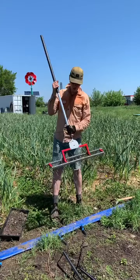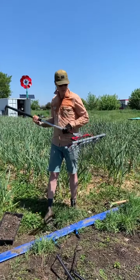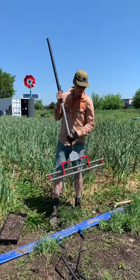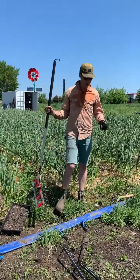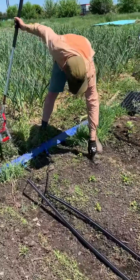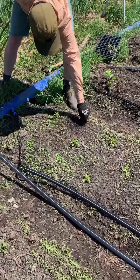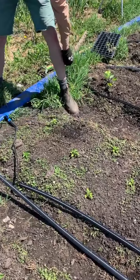Today we're demonstrating the springtime harrow. It's like a crazy rake, and the idea is that it's really good for very tiny weeds that are in the white thread stage. You can see an example here — where there was a flat, some of these roots are really fine. There was something covering up these roots, that's why they're all exposed at this point.